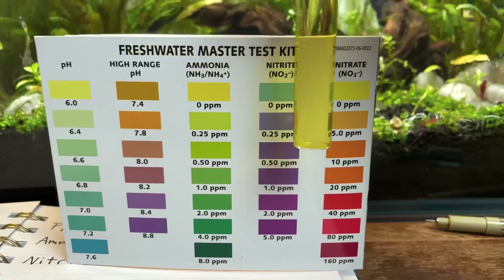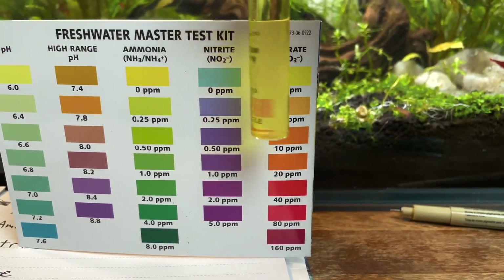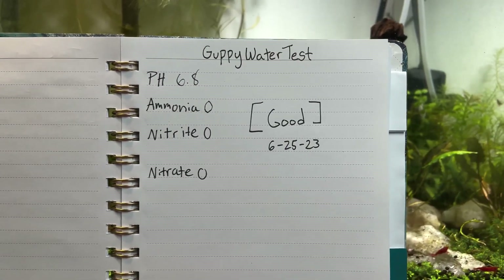For nitrites we got another perfect read of zero. Next up the nitrates — that pretty yellow color is letting us know we're reading another zero, and once again this is perfect. This is exactly what you want to see in your tank.